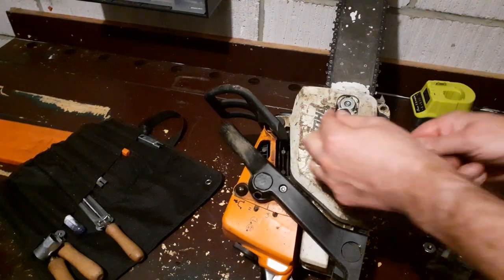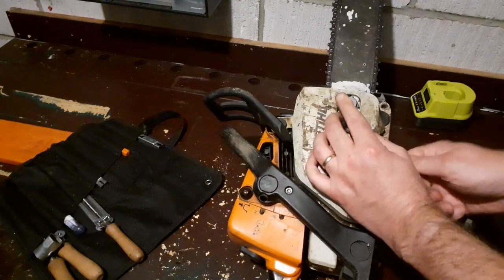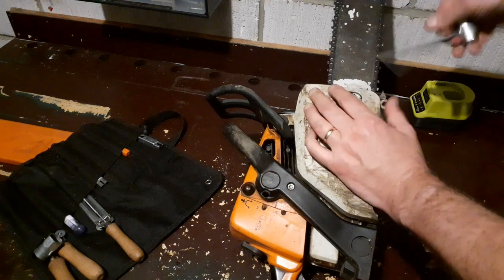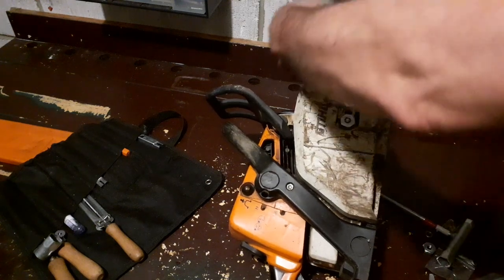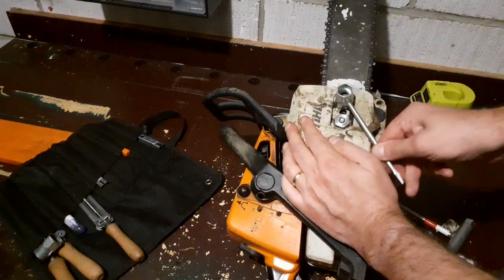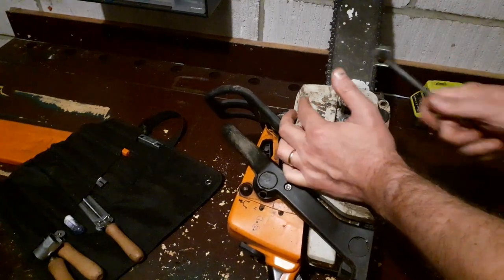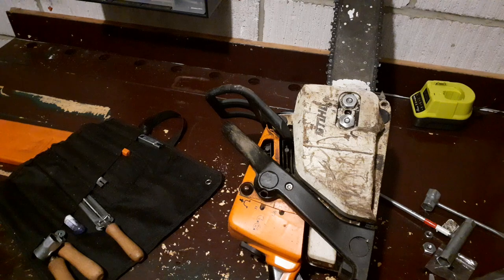Thanks for watching. Not a very interesting video, not very glamorous, but a useful chainsaw maintenance tip. You know what, that's too tight. There we go, perfect. I'm going to make sure I tighten this up properly - nothing as embarrassing as having your cover nuts fall off. If anybody has any ideas for videos, anything you'd like to see, please drop them in the comments. We're coming to winter now where I tend to move back into forestry, so thanks for your time, catch you later.